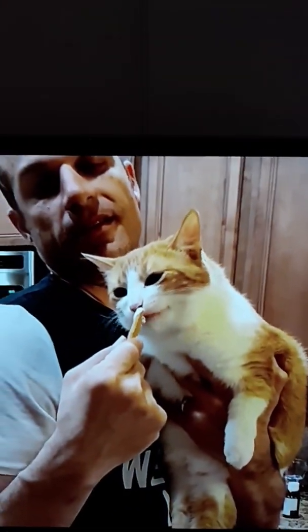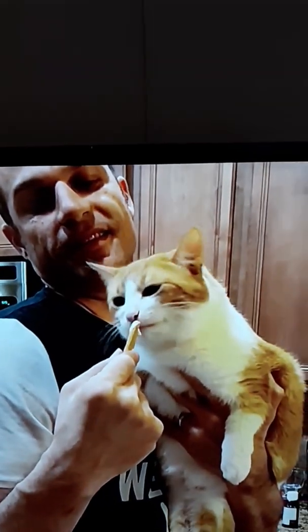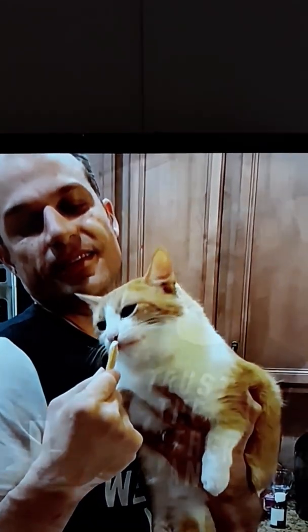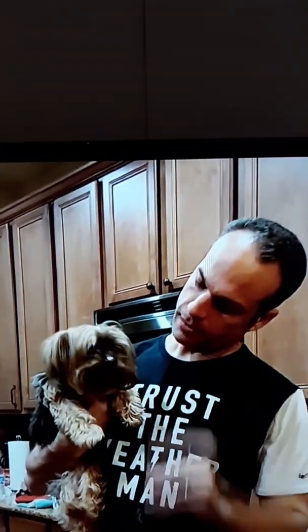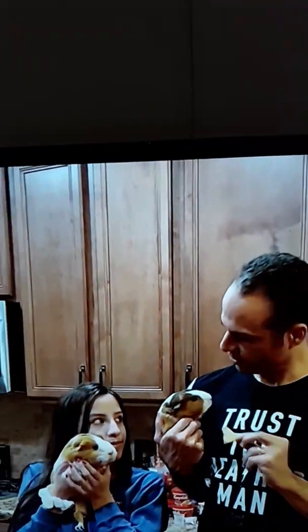He likes it! He's going to throw them up. It's really Jadley — he might cut it out. You want a graham cracker? He's like, yummy, yummy. Do you like it? Kitty pigs are not supposed to have s'mores.